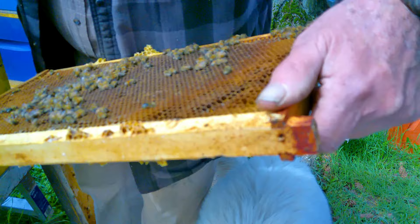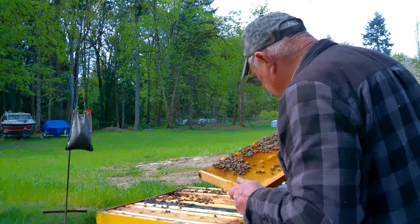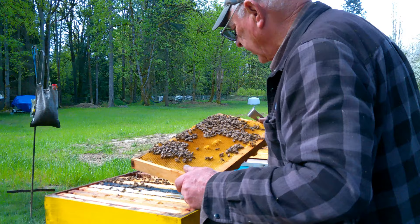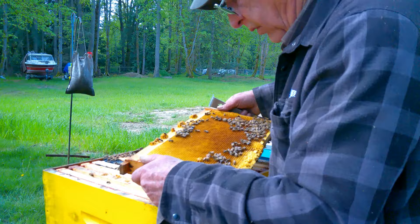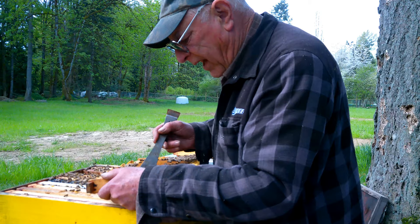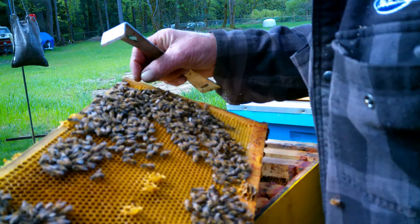This is a nice clean frame, no sign of eggs yet but that's only frame nine. These big protruding ones are queen cups. There's nice larval development right in the center of the frame. See how much pollen there is - it's jammed. This looks like last year's pollen and doesn't seem to be as palatable as new pollen. And there's a drone.